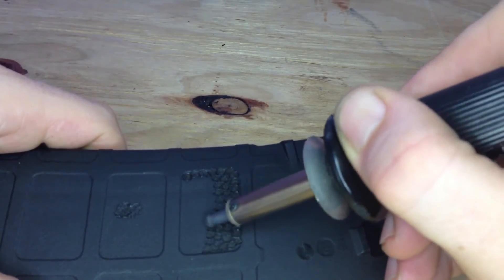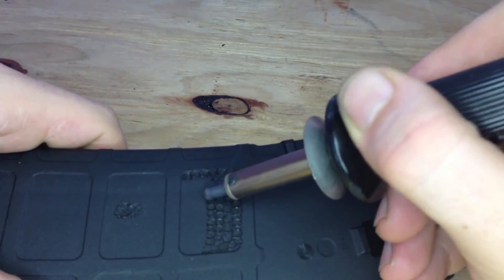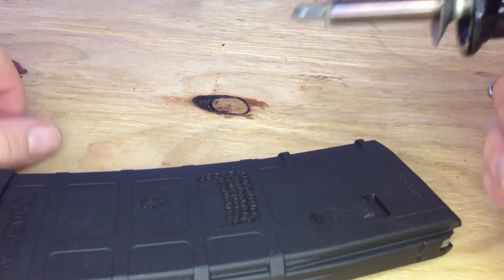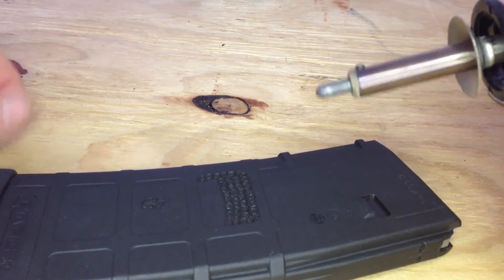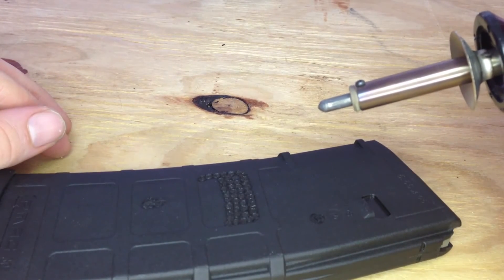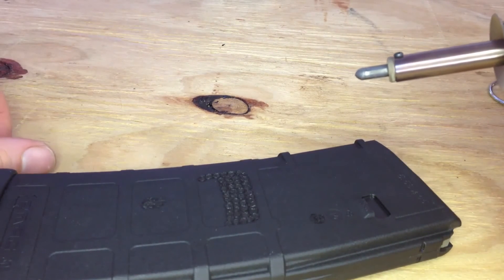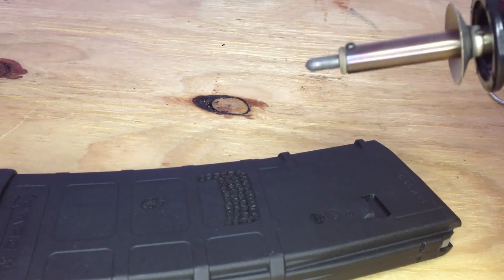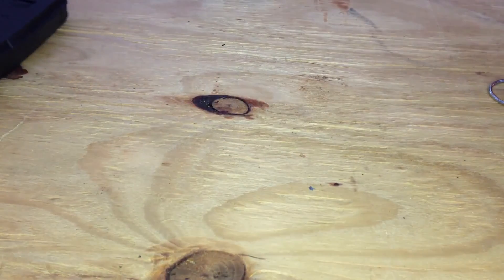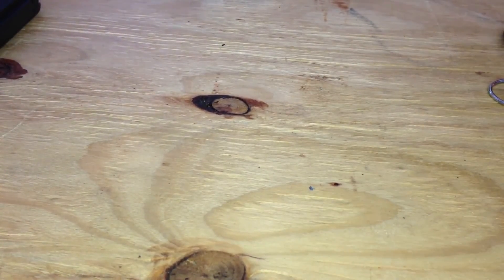It's about 10 to 15 minutes per P-mag. Before you do a gun though, I'd recommend practicing on maybe half a dozen P-mags just to make sure you've got it down right, because you'd hate to mess up the grip on a Glock or a five or six hundred dollar gun.